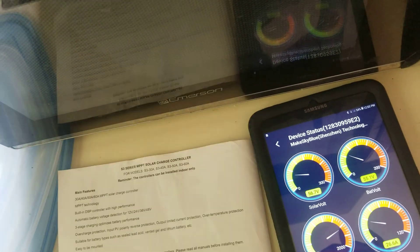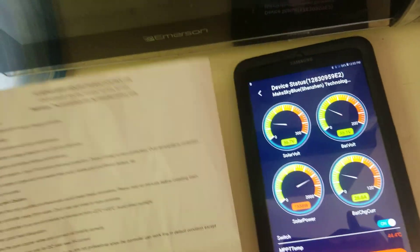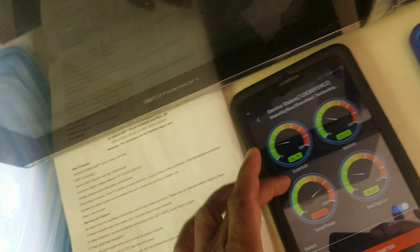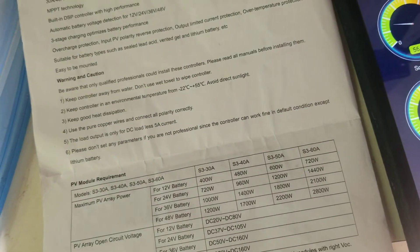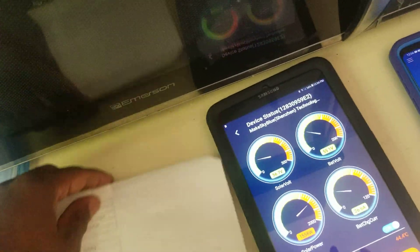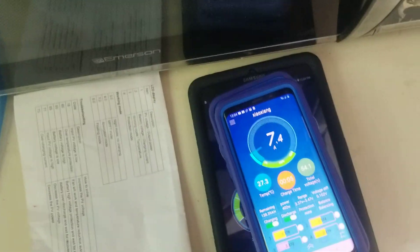So technically, this charge controller is not that bad — it does its job. I just wish I could put more panels on it. No matter how much I tried, I talked to somebody who represents them in the US and they couldn't figure it out either. I had a video sent to them showing the same thing. Alright guys, let me go to the garage and show you what I have.